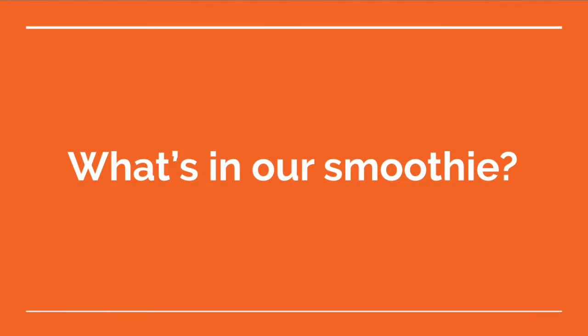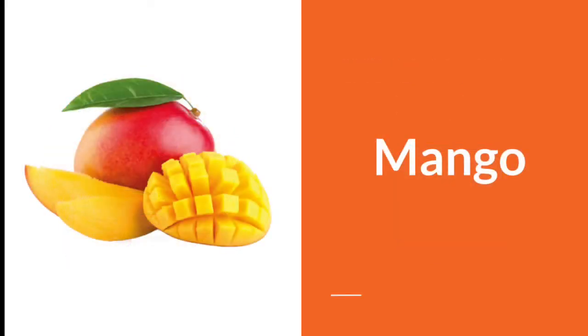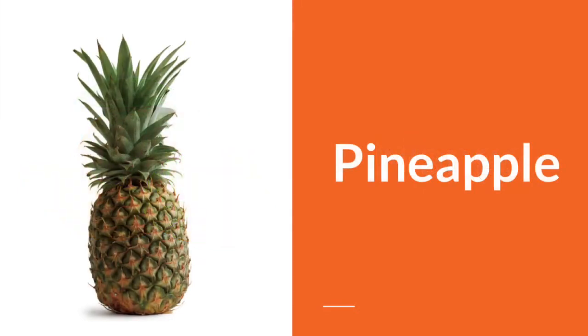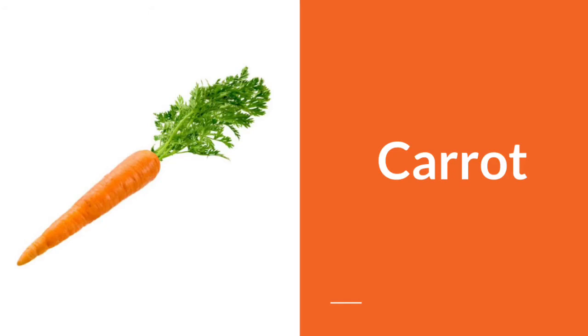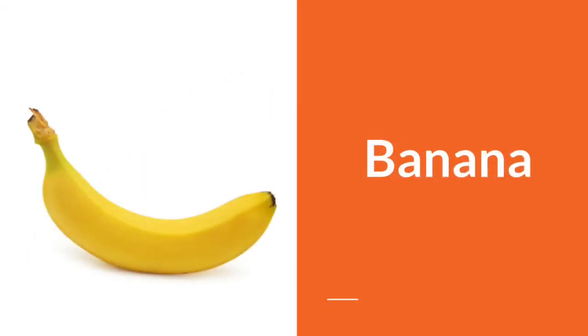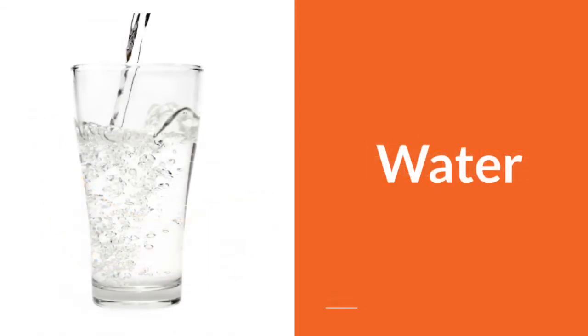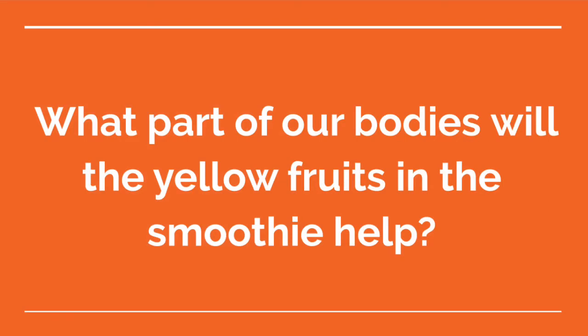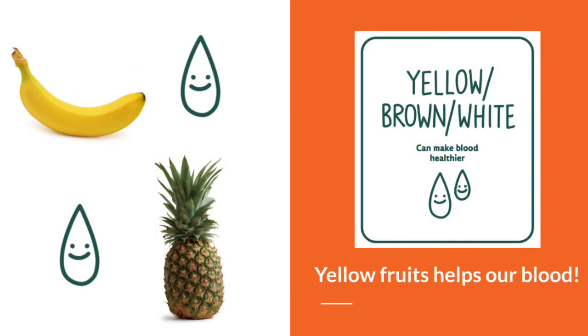What's in our smoothie? Mango, pineapple, carrot, banana, water. What part of our bodies will the yellow fruits in the smoothie help? The yellow fruits will help our blood.